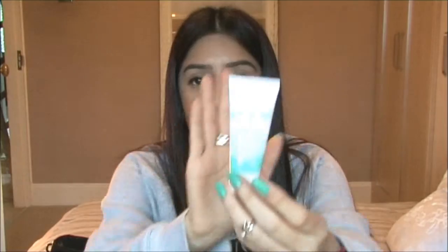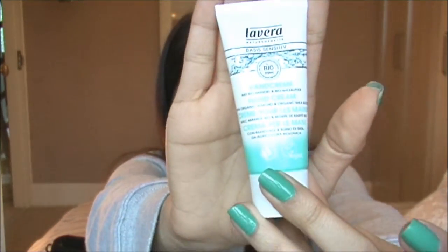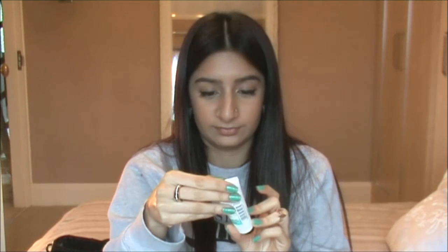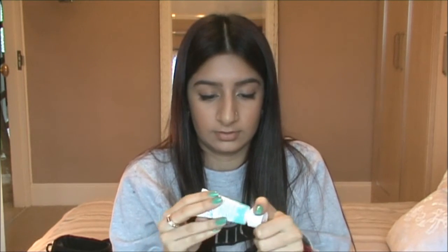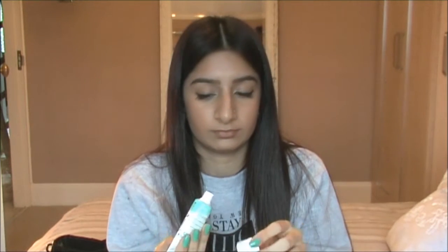And then I've got a Libera Hand Cream. That smells nice. This is good for your handbag, I guess, because it's like a carrying-around size.